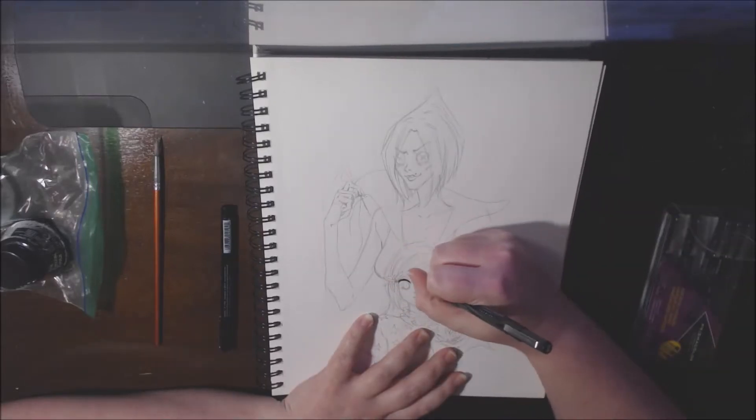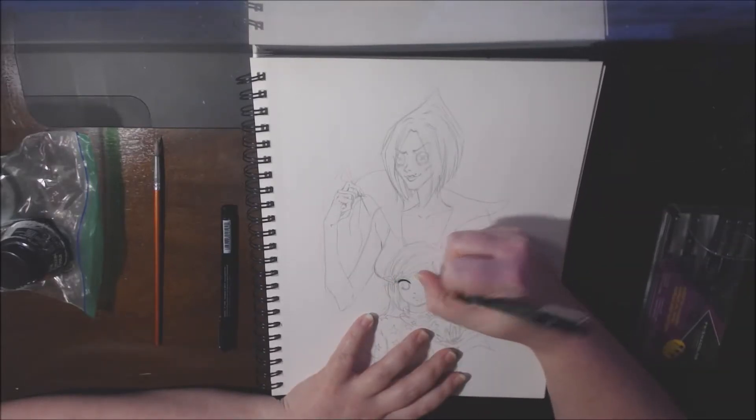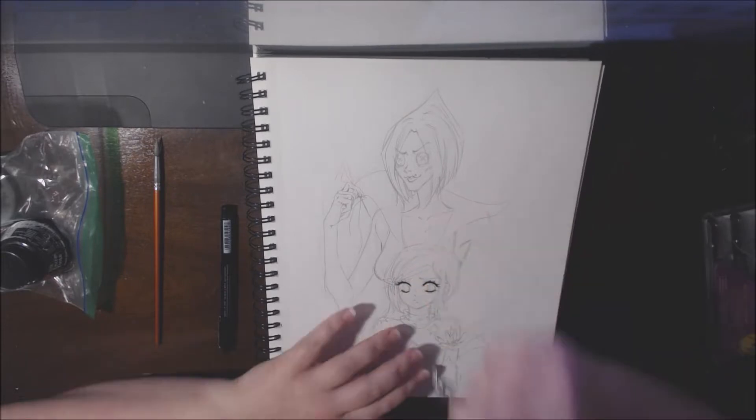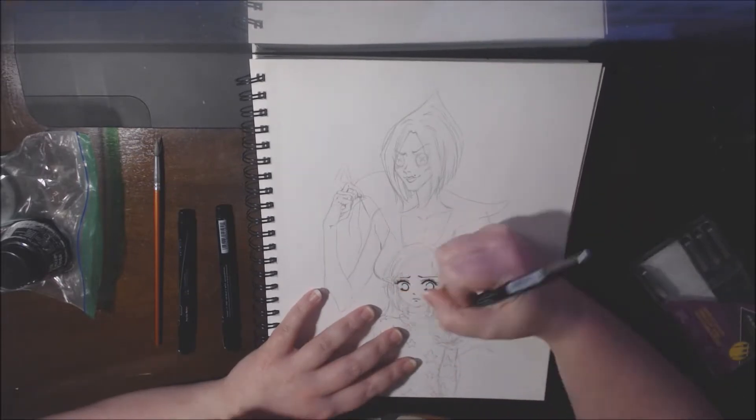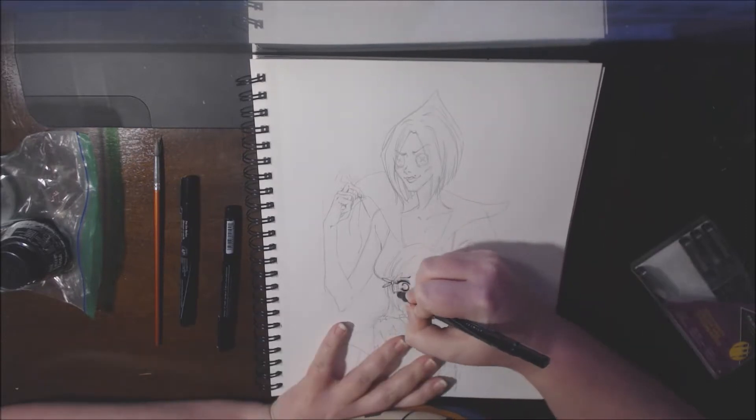Hey, what's happening guys? I'm Ikehime and welcome to my channel and welcome to a traditional speedpaint, which is probably a little bit exciting because it's not a digital speedpaint, which is what I do most of.